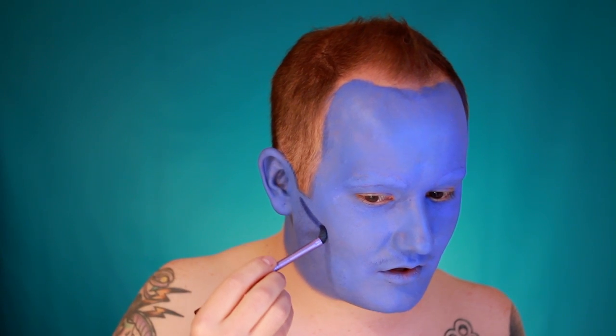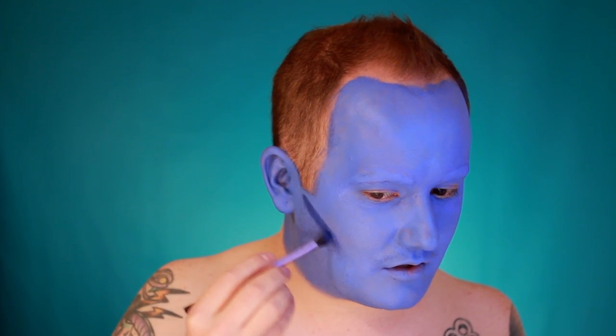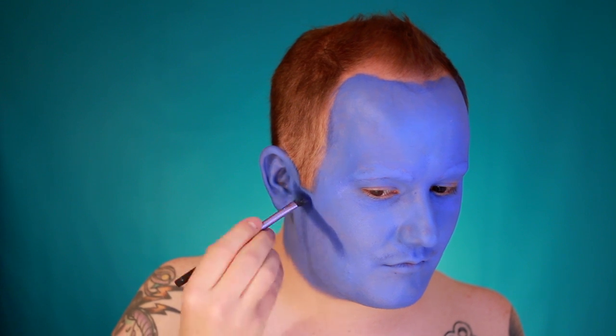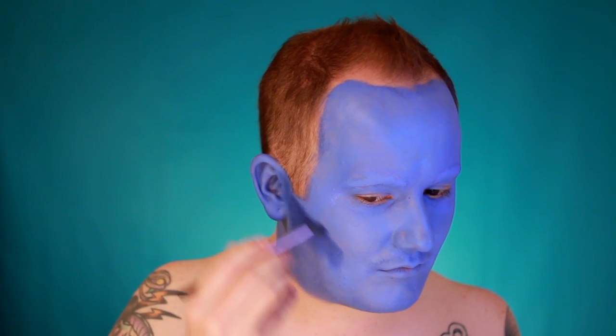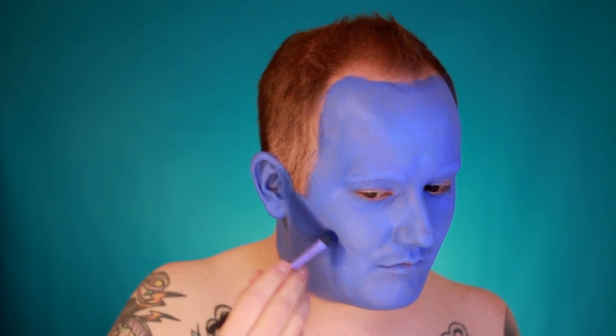Take a dark blue cream-based makeup and use it to contour the face. The reason I'm using a cream-based makeup is that it blends really nicely into water-activated paints. Use it to cut out the cheekbones, around the jawline, around the hairline, and around the nose. Don't worry about perfect blending here — it will all add to the effect later on.